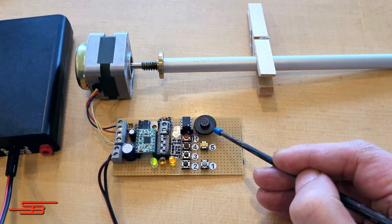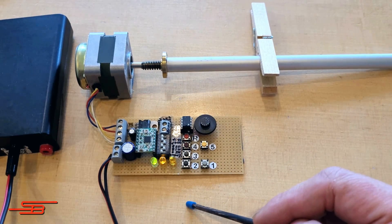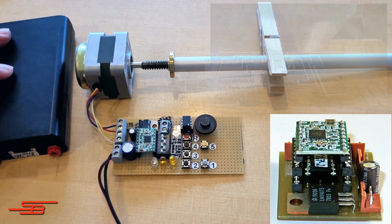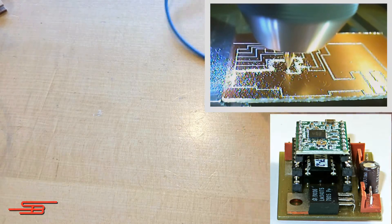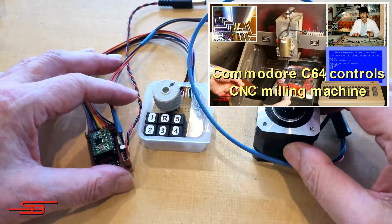When I was finally satisfied with the program functions, the circuit should fit on a circuit board that is as compact as possible. I decided on a sandwich construction and engraved the board on my milling machine. I demonstrate the engraving process in the video 'Commodore C64 controls CNC milling machine.'